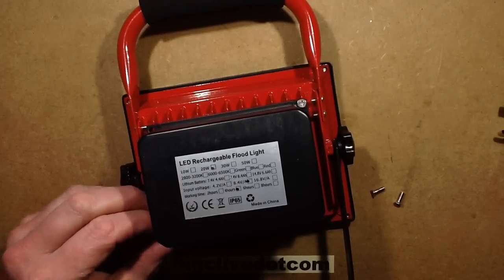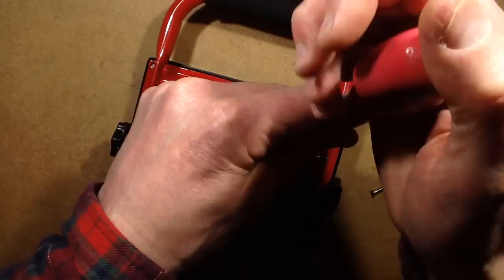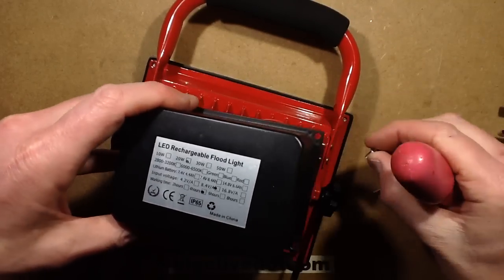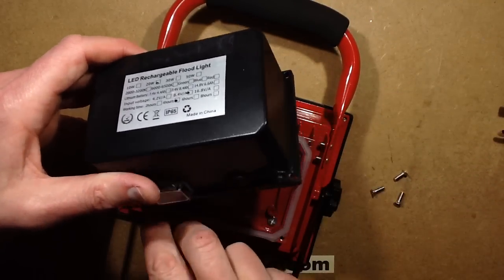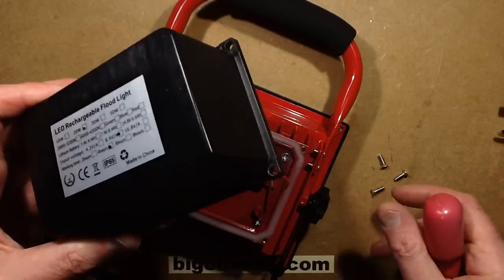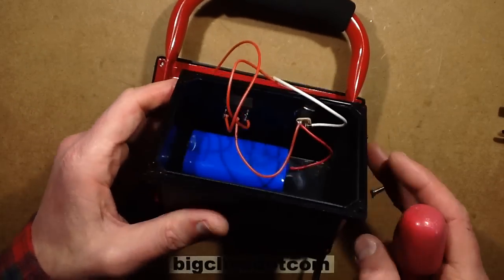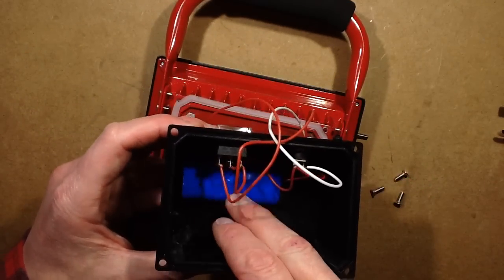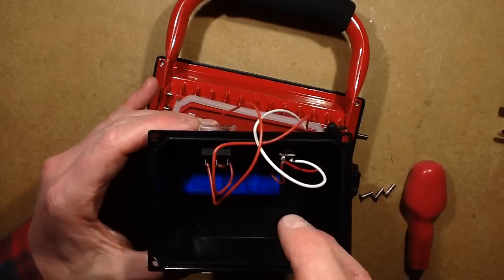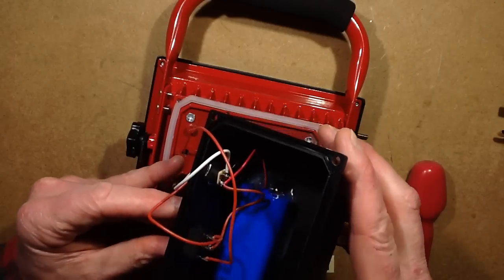Much bigger case, which you'd kind of expect. Here comes the cross-threaded screw - that is just so annoying. It's all chewed up where they've cross-threaded it. This is very, very light - you can already feel it. It's two cells, pretty much what the little 10 watt one had. That's a bit cheap and nasty, especially when it's such a big case.